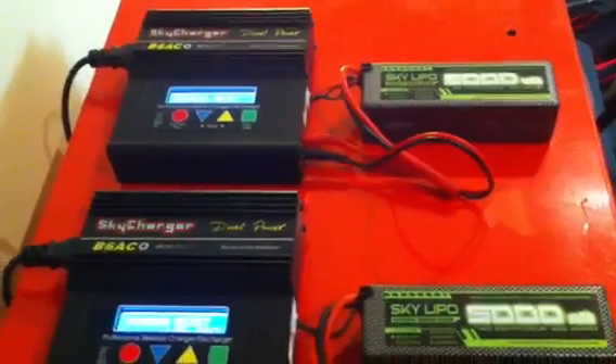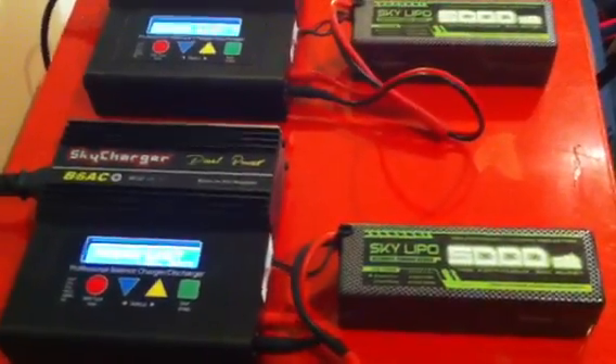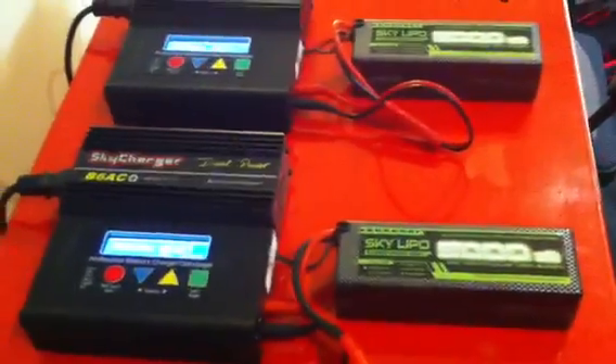Now that I have two chargers I can charge two packs simultaneously. It takes an hour to do both packs, and because I have two sets of batteries I can cycle the buggy through a couple of packs, which is usually enough for me for a day.